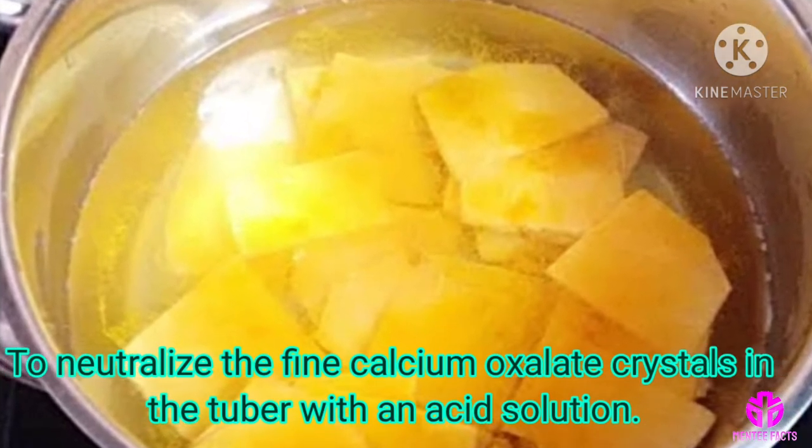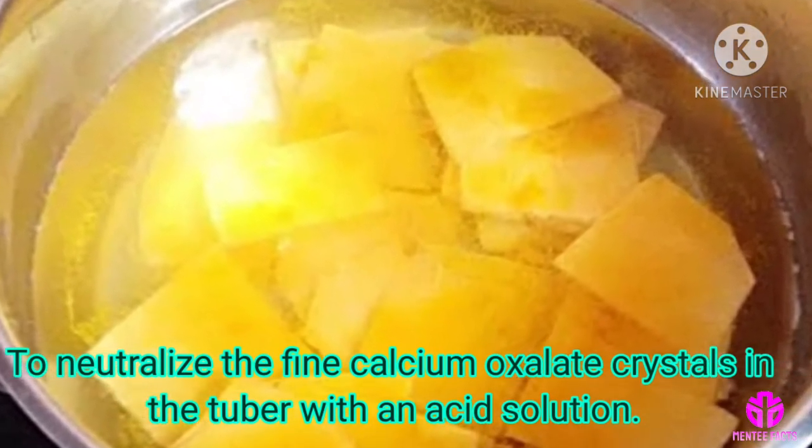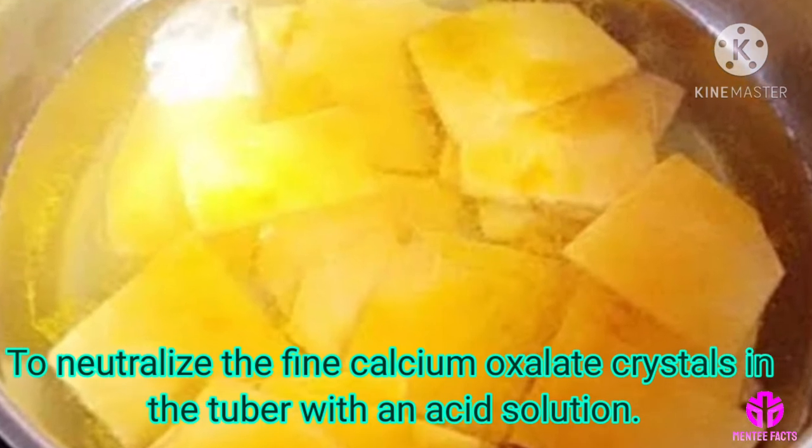This works because it neutralizes the fine calcium oxalate crystals in the tuber with an acid solution.